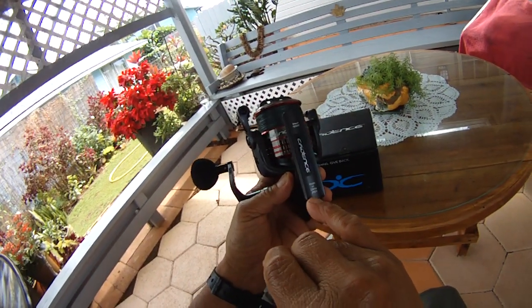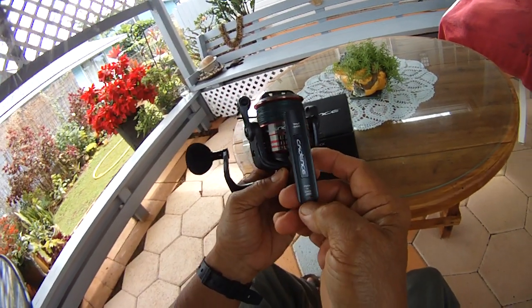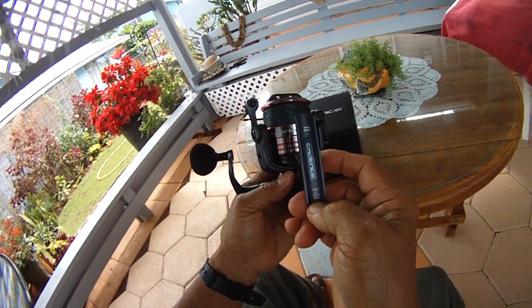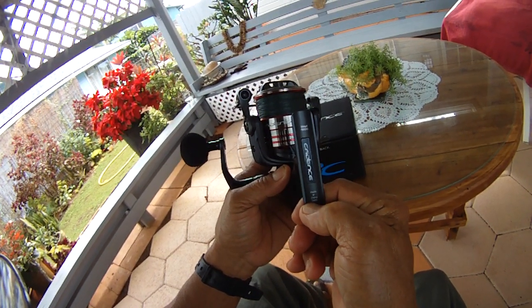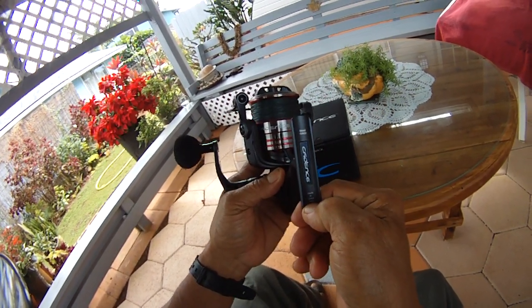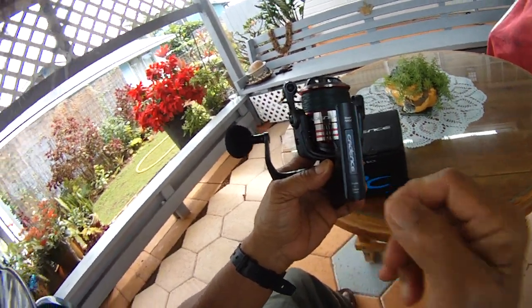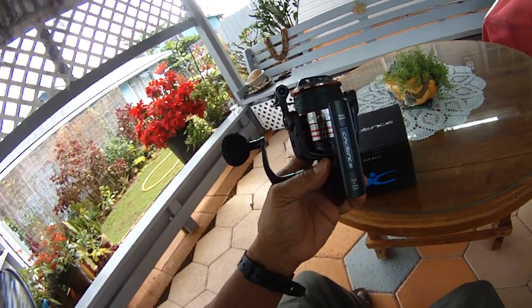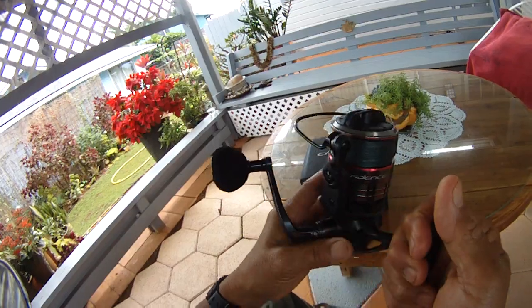The date markings here are the same as on the Okuma — the numbers read 29 20, which I think means the 20th, or possibly the second month, February, the 9th day in 2020. I'm not entirely sure what the numbers mean, but Cadence reels do have numbers on them.